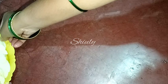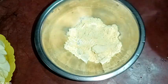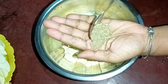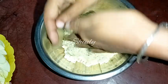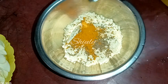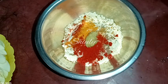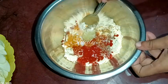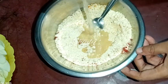Now we need to make a batter for making fritters. I'm taking a bowl and adding some besan — besan means gram flour or chickpea flour. I'm taking about one cup of gram flour. Now I'm adding about one teaspoon of carom seeds, crushing them in my palms, and half teaspoon of cumin seeds. Then we need to add some water gradually, little by little.